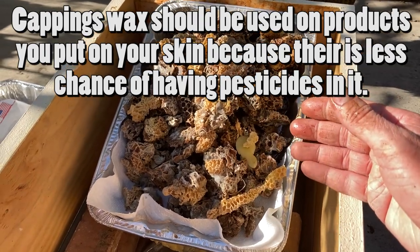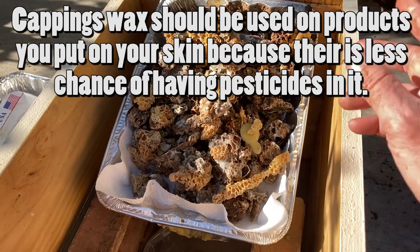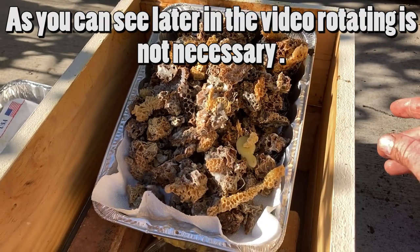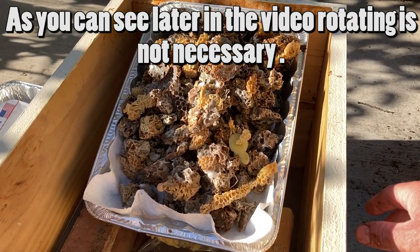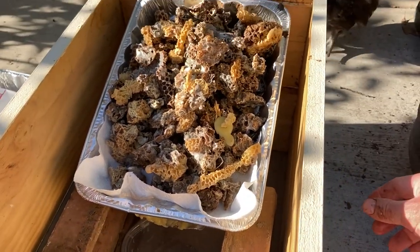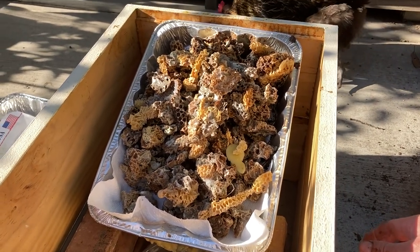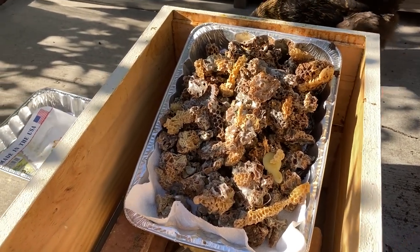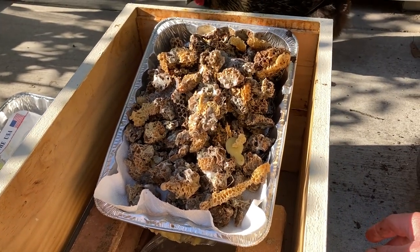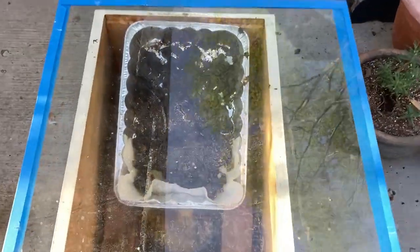For lip balms you probably want to use cappings wax. This is an aluminum pan so it's not going to rust — no issues there. It's supposed to be in the mid-70s today and it's late in the day so we probably won't get any heat on this, but tomorrow we'll just let it roll and see how it does. I do sort of rotate it with the sun, but usually it doesn't take much for this thing to get cooking pretty quick and then it'll melt right out into the bottom. I'll go ahead and get the glass on it before we get any more bees in here because they smell the honey.